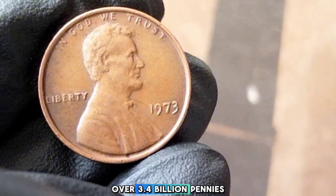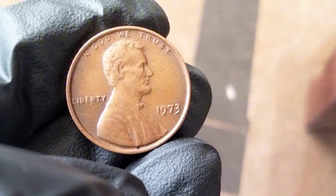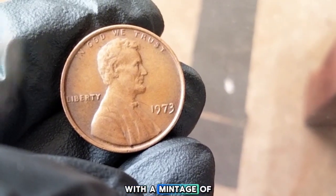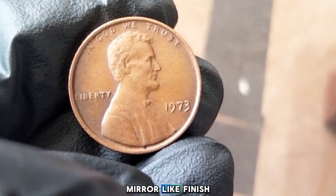The Denver mint produced over 3.4 billion pennies, marked by a small D under the date. Finally, the San Francisco mint made proof coins in 1973, marked with an S. These proof coins, with a mintage of just over 2.7 million, were struck with extra care for collectors and typically have a mirror-like finish.